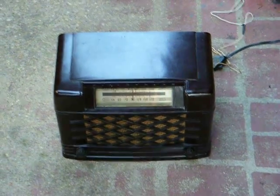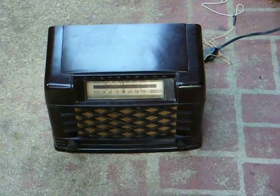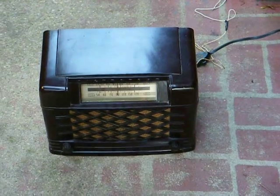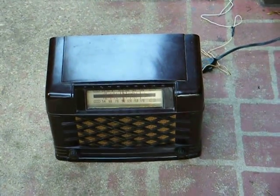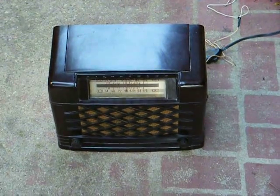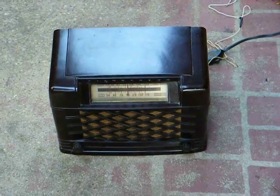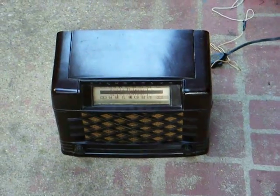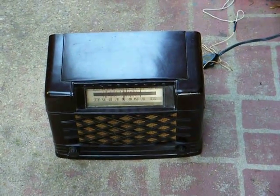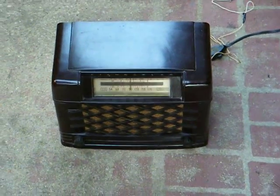Here's an early 1940s Sears Silvertone AM tube radio in a bakelite-like cabinet. This particular radio is actually a battery-operated model that was originally designed to run on a battery pack that provided one and a half volts for the tube filaments and 90 volts for the B-plus voltage.